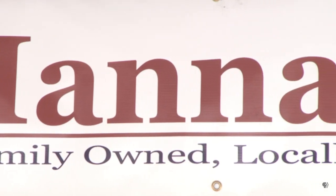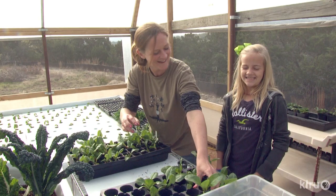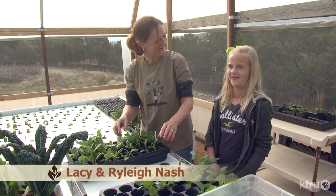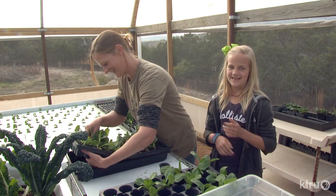I think it's neat. I tell them all the time, you're the namesake. This is your farm too. It's kind of fun because all my friends, when they ask what my dad does, I get to tell them all about this, and they seem pretty interested in it.